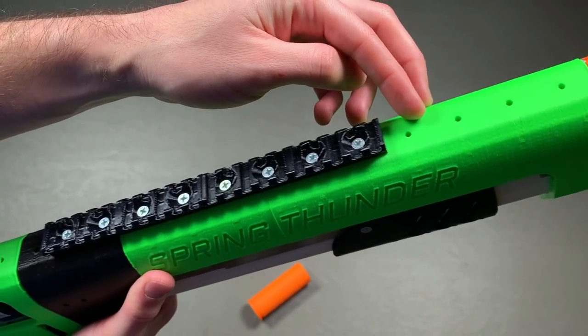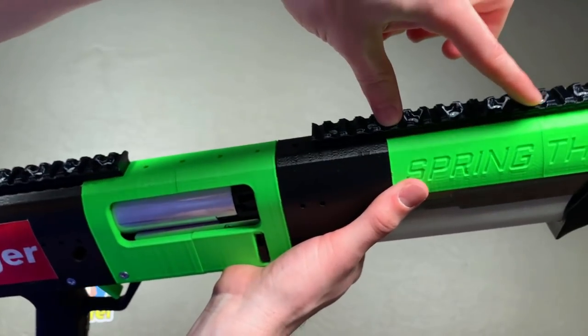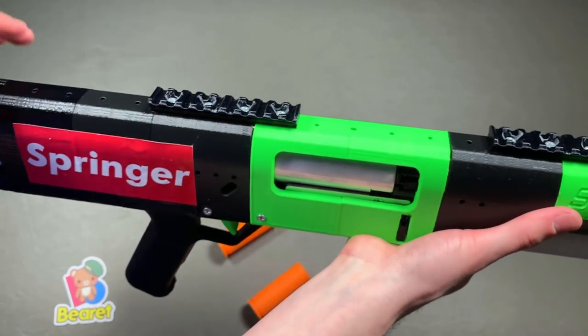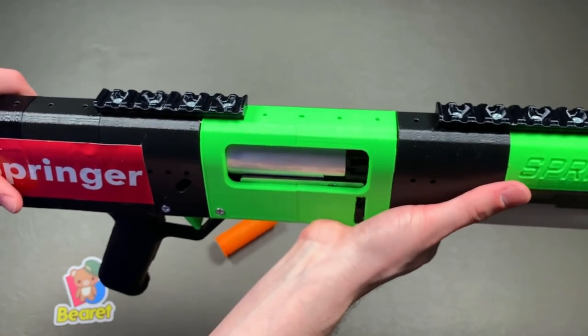There are spaces all across the top for Picatinny rail. As you can see, I only got a few of them — three sections of four-inch. So there's two there and one there right now, and I can move them around as I see fit. I would honestly recommend getting all of it if possible, just because it keeps the blaster from flexing a little bit.